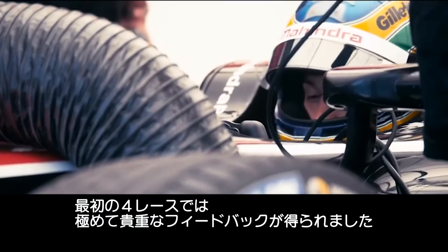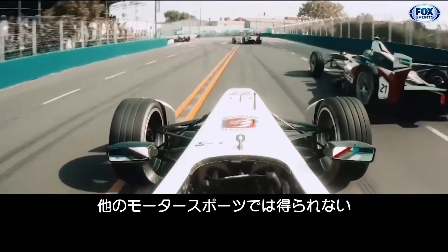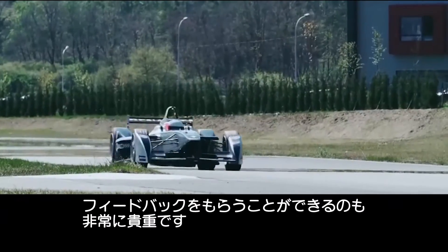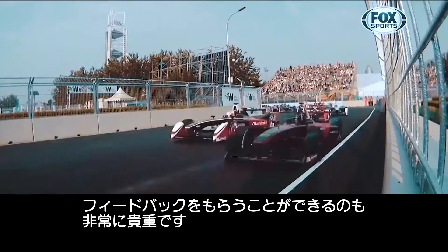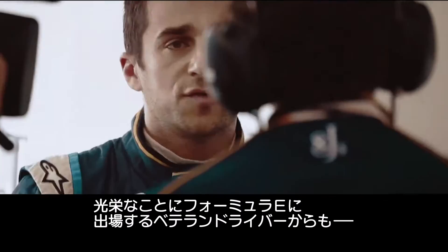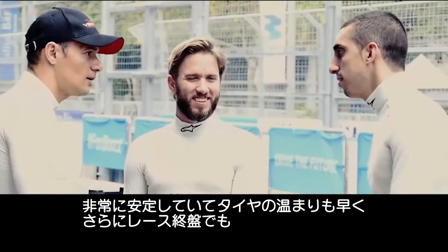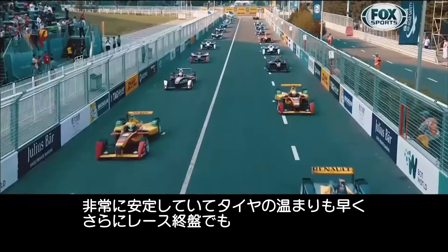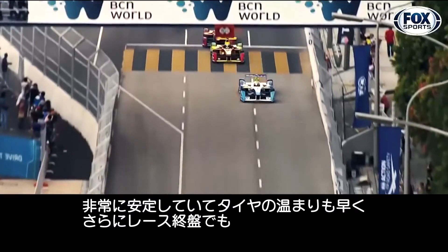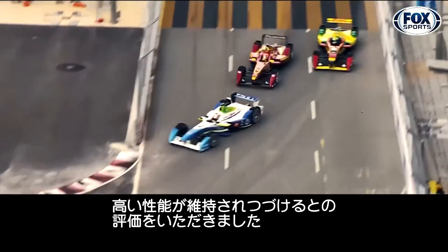The initial feedback is very, very good in our first four races. We could not be happier by inquiries from other racing series about this kind of tire solution for motorsports. We couldn't be happier with the feedback from racing veterans participating in the Formula E Championship, who tell us that these tires are amazingly consistent, warm up quickly, and continue to deliver very high performance even toward the end of a race.